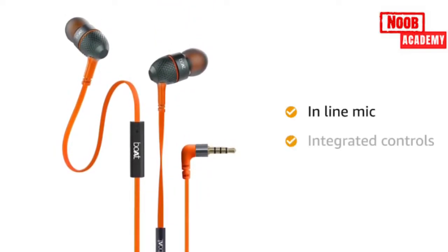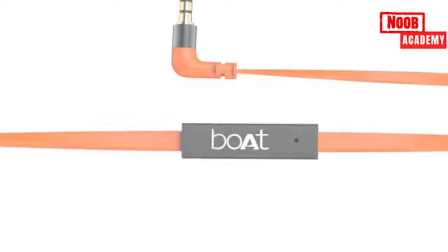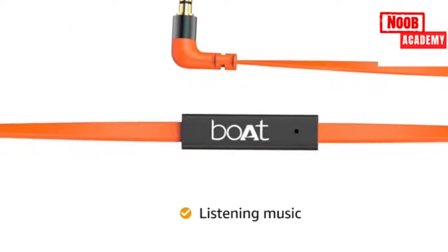It also has integrated controls to control music playback. The Boat earphones is perfect for listening to music.